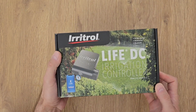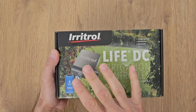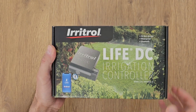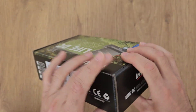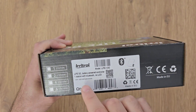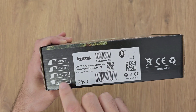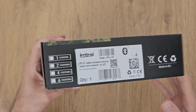This controller, as you can see on the picture here, has no screen and no buttons. It can only be controlled via Bluetooth using the Eritrol Live application. This same product also comes in two stations, four stations, or six stations, so depending on your needs you can choose whatever variant you need.